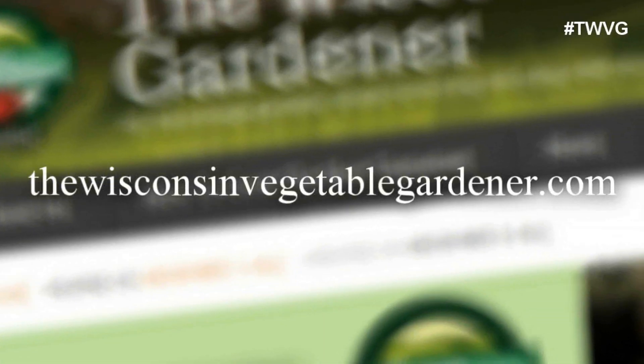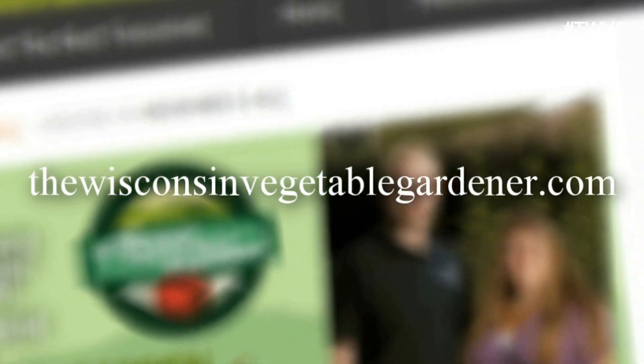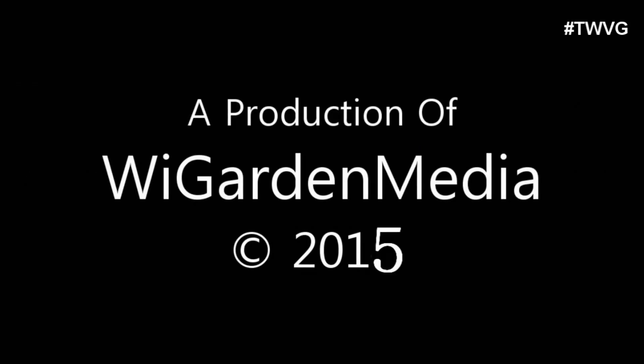Thanks for joining us. Join us again next time for more organic gardening and food preserving. I'm Joey Barrett and this has been the Wisconsin Vegetable Gardener. For more information, please visit thewisconsinvegetablegardener.com. We'll see you next time.